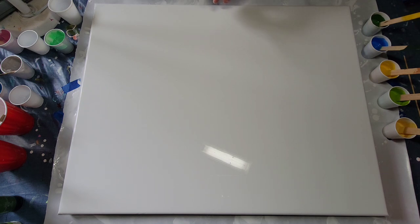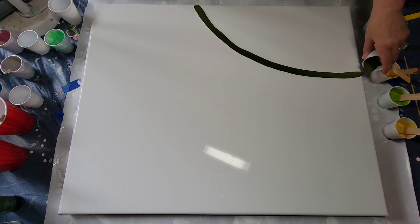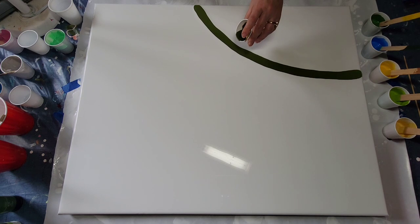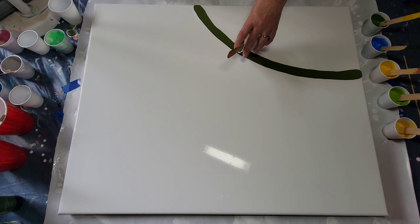So here we go, fingers crossed. I think I'm going to go a little thicker on each one and just put one course of paint down for each line. That's my plan anyway, and probably on a large canvas like this, that's all I'll be able to do. These next two lines are going to be skinnier.